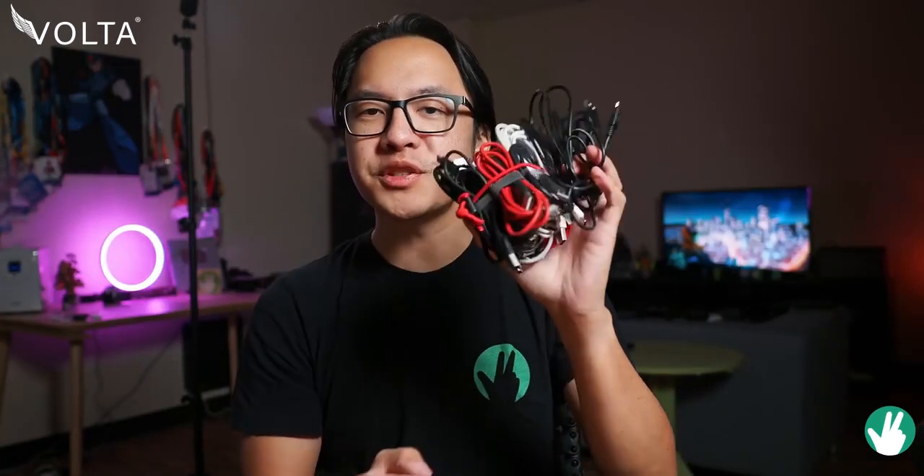Do you have this problem? Look at all of the cables and the cords that I have in my hand. I'm sure this is pretty common for tech enthusiasts who have a ton of USB-C, micro-USB, or even lightning cables, because that's just how much tech is in our lives.